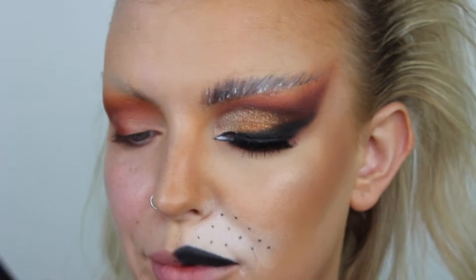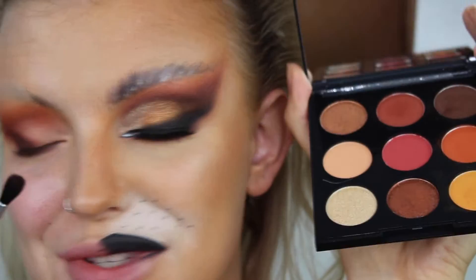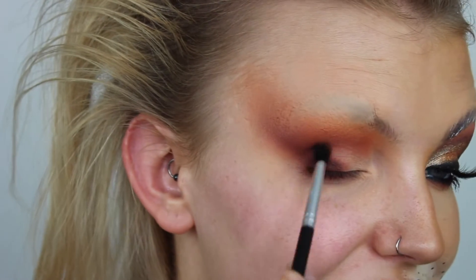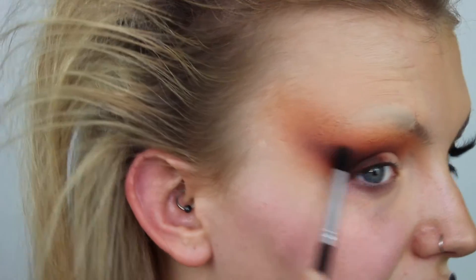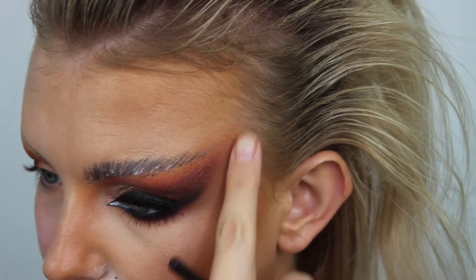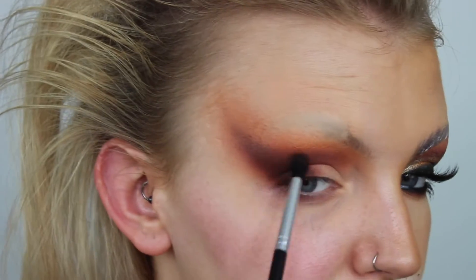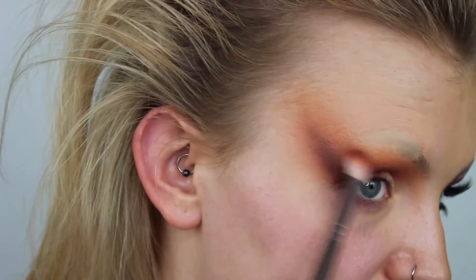Now going in with a Zoeva 725 brush and taking this dark brown. These shadows are so good and I love these palettes already because they're so much smaller - you can take them wherever you want without having to lug a big palette around, and it's got a massive mirror as well. These are some of the best mattes I've used from Morphe for sure - super pigmented and blendable. I'm just deepening up and structuring my shape, creating depth all the way up.